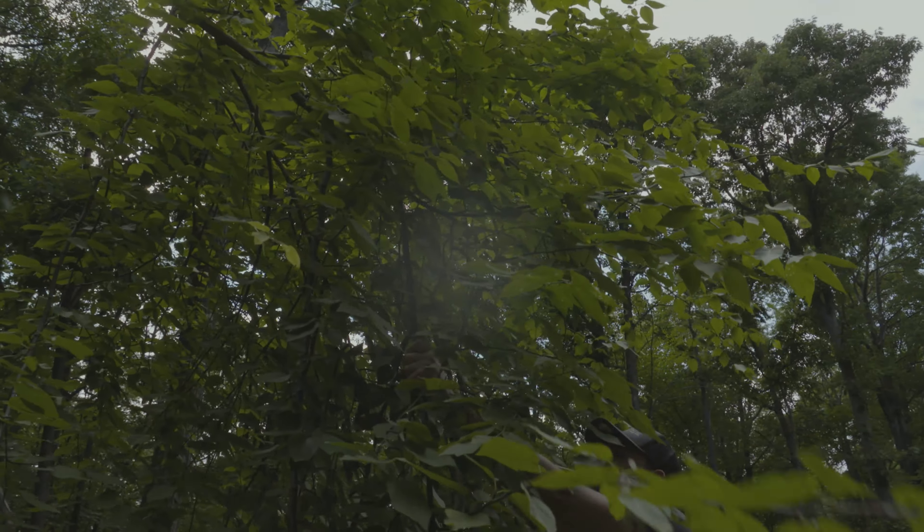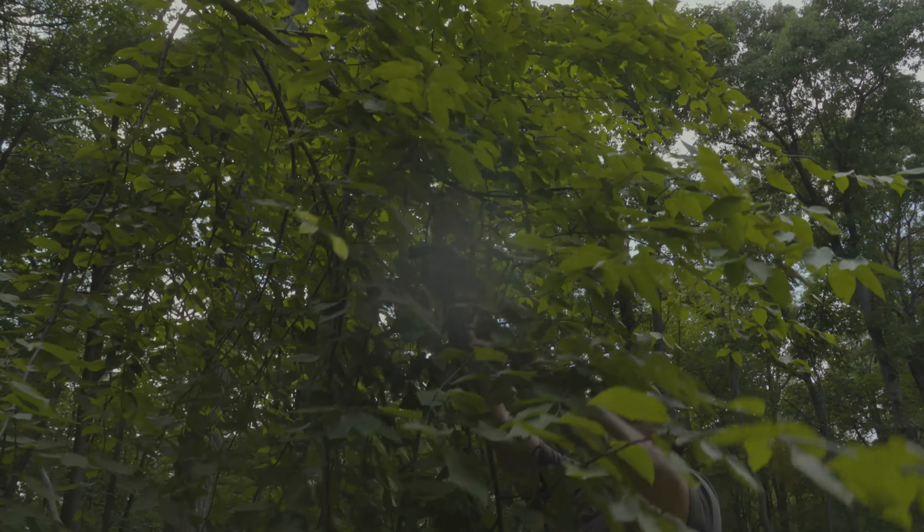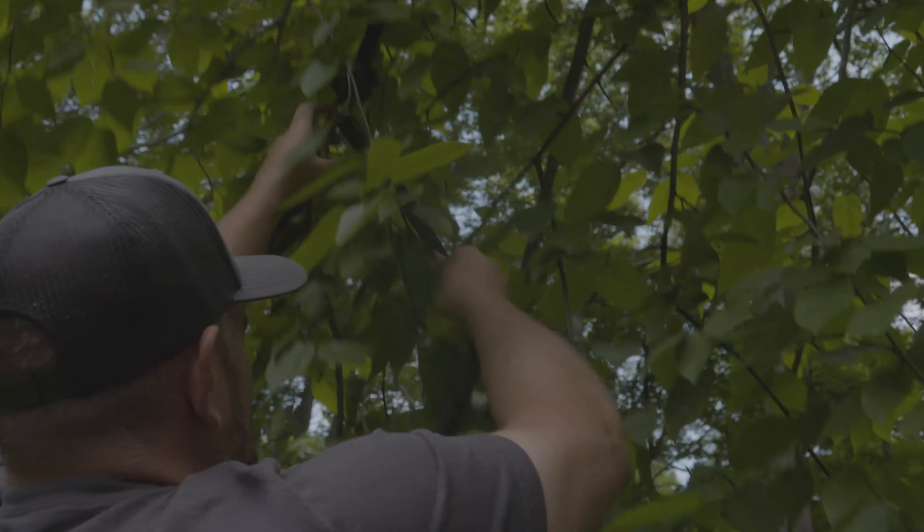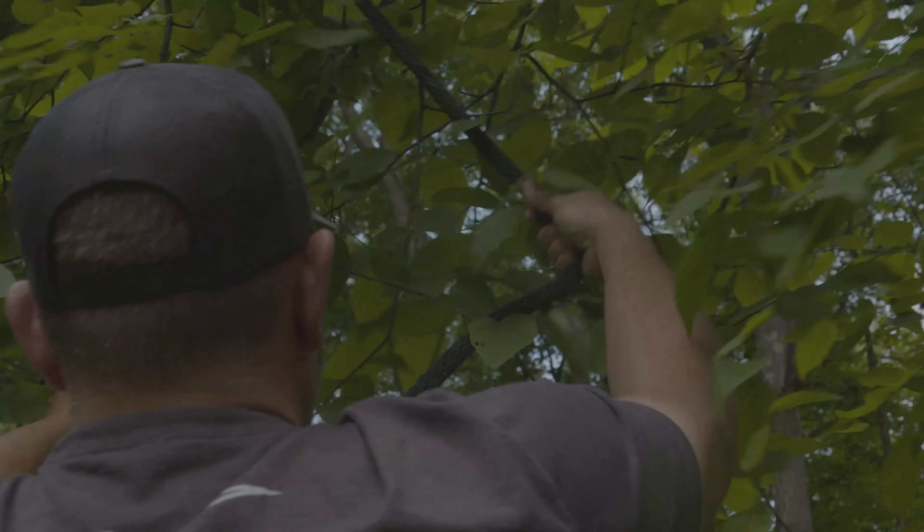Over the last couple weeks I've actually been posting pictures of a scrape in the Midwest, and there have been six to seven bucks checking it out every three or four nights. One of them is fully mature for sure.